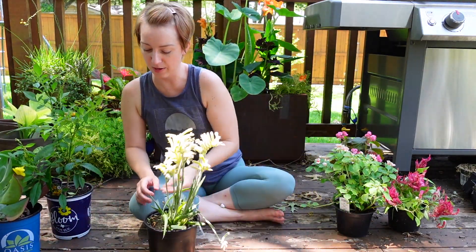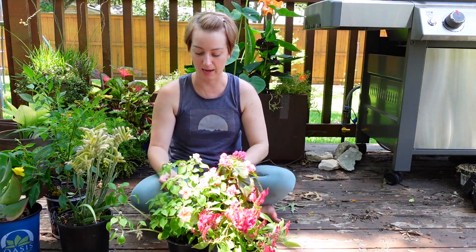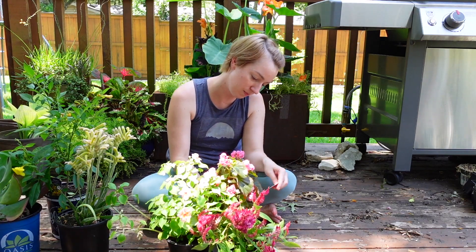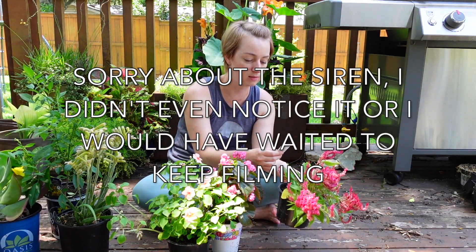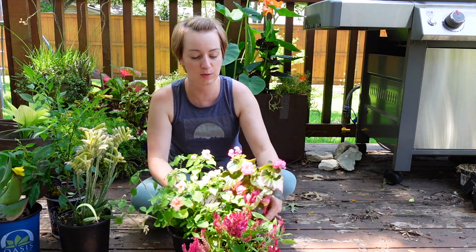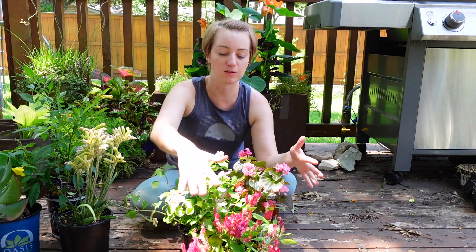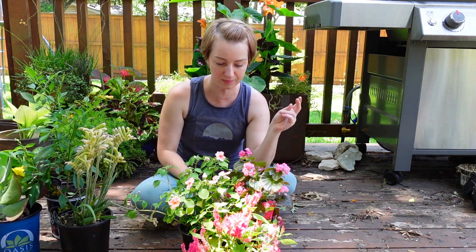For the shade planter I was going to do Impatiens — part shade to full shade — and a begonia for part sun to shade. And this guy, which I always mispronounce — it's a celosia, part shade to shade. The blooms are getting a little spent since they've all been sitting here for a very long time. I like the varying shades of pink: this is a peachy pink, this is a bubblegum pink, and this is a deeper magenta-y pink. I like how those play together.